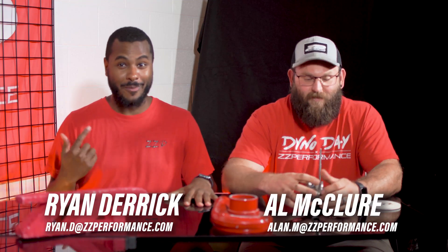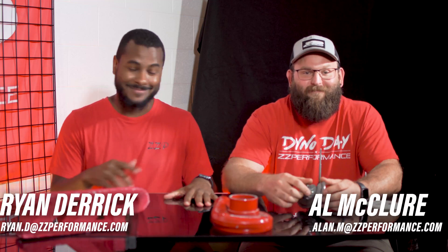We're back. Ryan Diaz, ZZP, and the guy over here with a better beard than mine. We're going to talk to you about turbo seals.